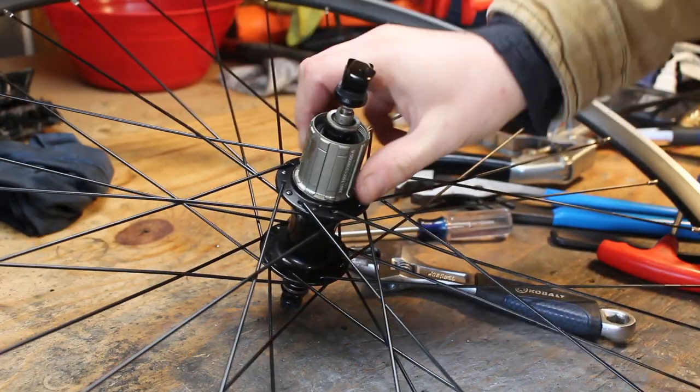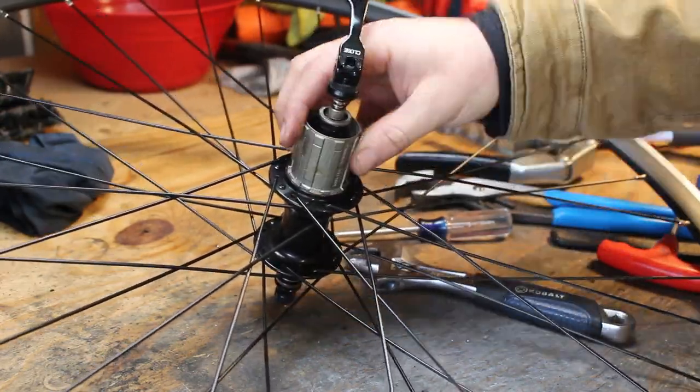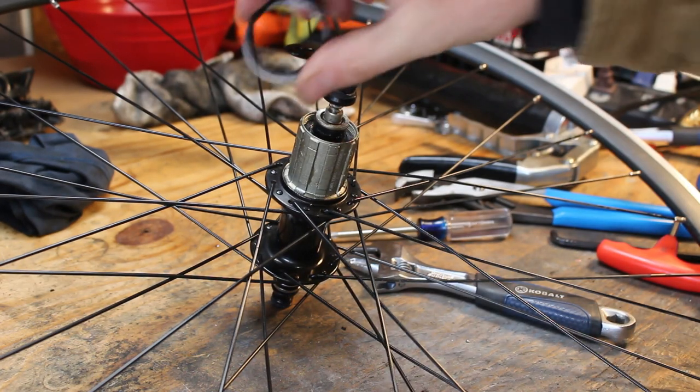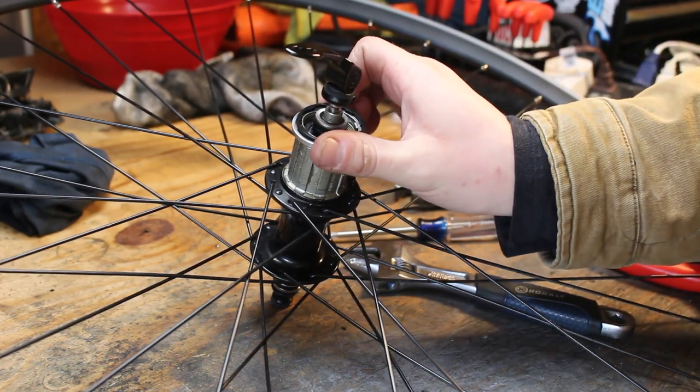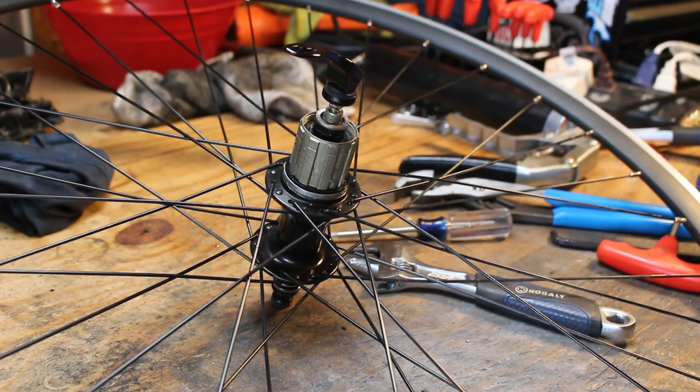This is an 11-speed road wheel I picked up as a wheelset off Facebook Marketplace for $60. It's an 11-speed hub, and I'm putting a 7-speed cassette on there, so I need to run a couple of spacers for the cassette lockring to be able to tighten down properly.